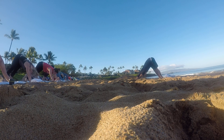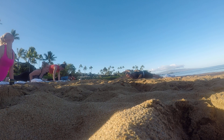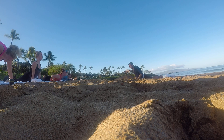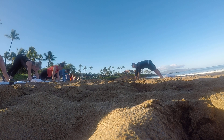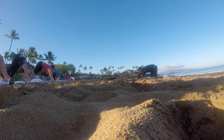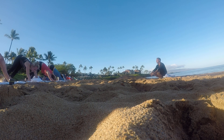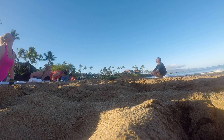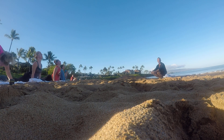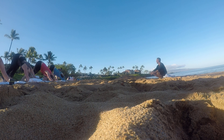Let's do that again. Top of the push-up. Lower down. Chaturanga — elbows right by your side. Pull it through, up dog or baby cobra. You guys are going to do that 25 more times. You're going to do it one more time. Top of a push-up. Lower down. Chaturanga. Pull it through, up dog or baby cobra. Press it back, down dog. Very nice.